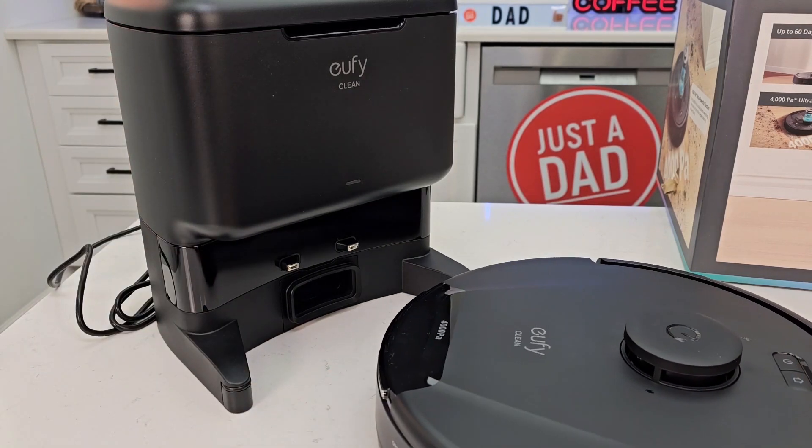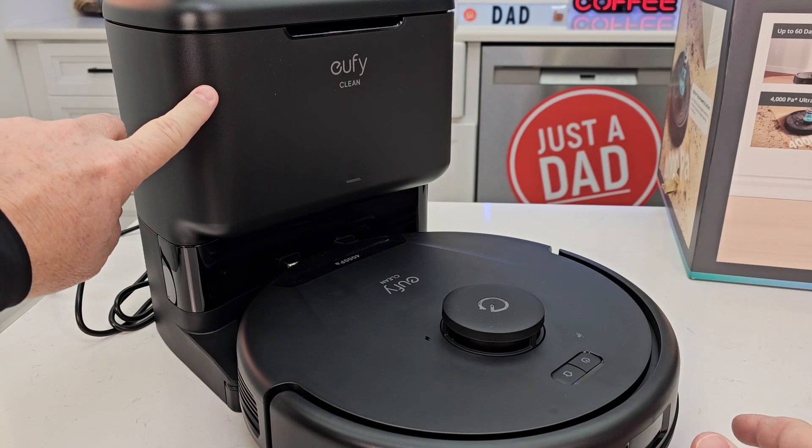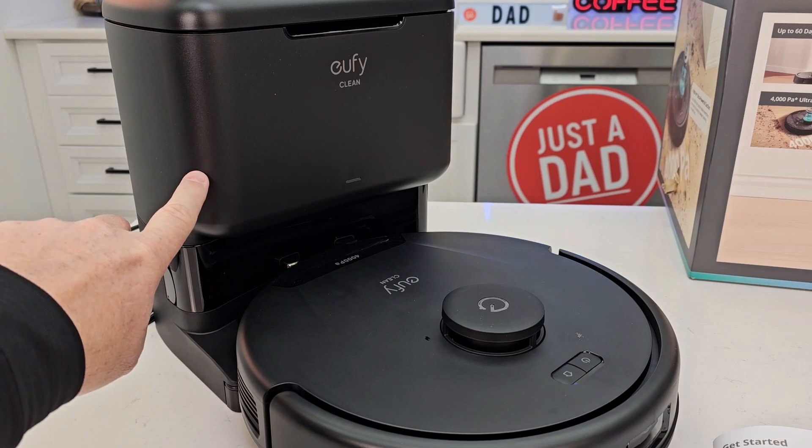So the vacuum cleaner is going to clean your house, then it's going to back up and dock itself to charge. That base unit is going to suck everything out of the robot vacuum cleaner into that bag that's inside there.